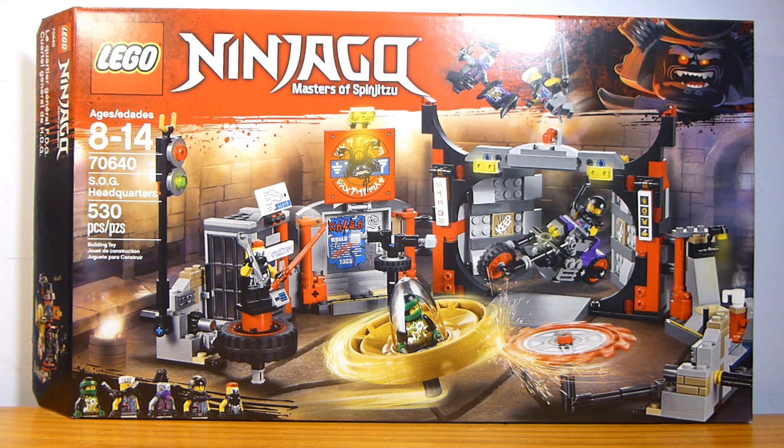I did record this review once a long time ago. This was one of the first Sons of Garmadon sets I got. But that was back when I had my old computer, and before I was able to edit and upload this review, it got deleted because my computer died. So I decided I wanted to get this review out eventually to you guys, so I'm doing it again. Let's take a look at the actual set.